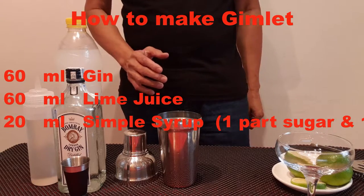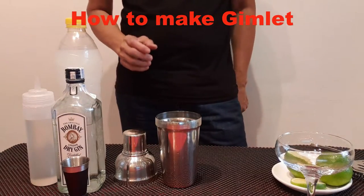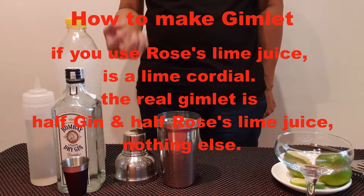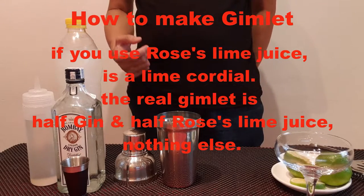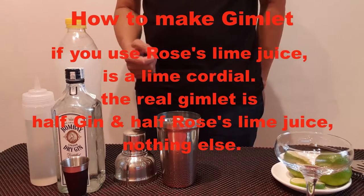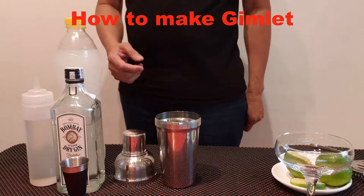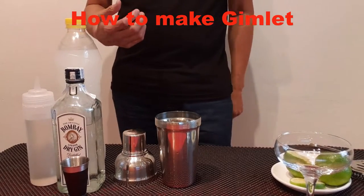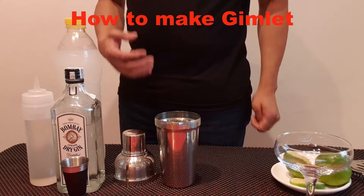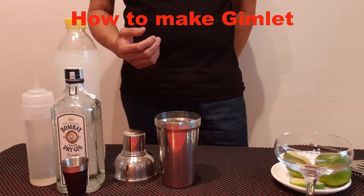But the real gimlet uses Rose's lime juice — a lime cordial. The real gimlet is half gin and half Rose's lime juice and nothing else. But here, because the Rose's lime juice is not available, we prepare gin, lime juice, and simple syrup.